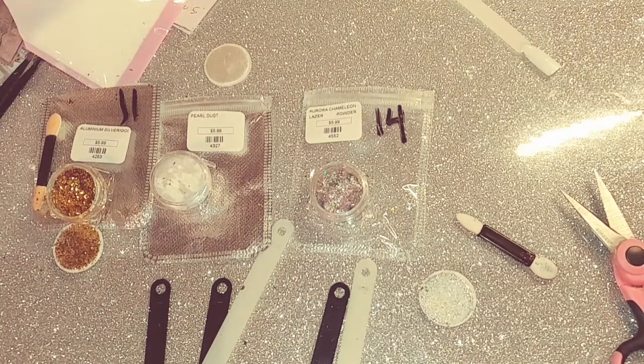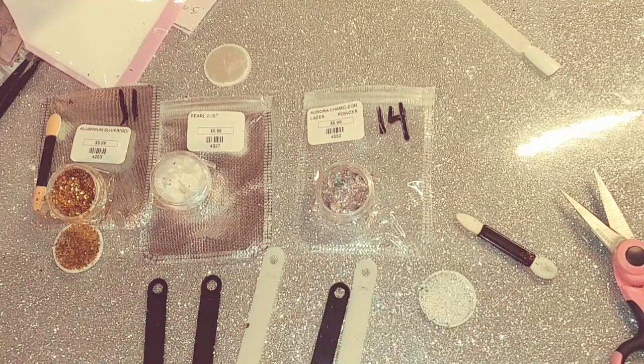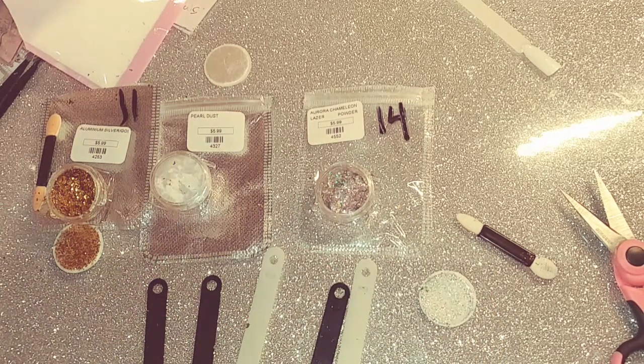Hello lovelies! This is a chrome slash chameleon chrome powder review and I got these from Nail Supply Glamour.